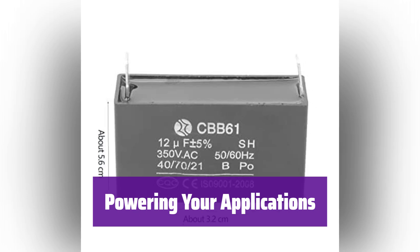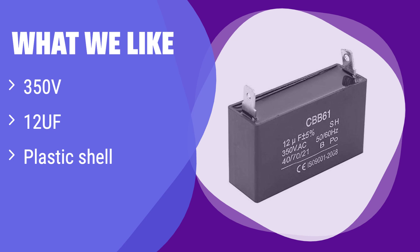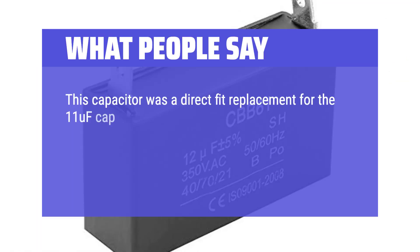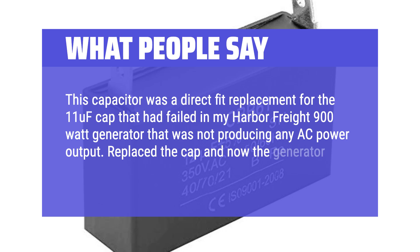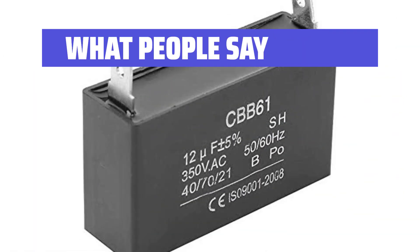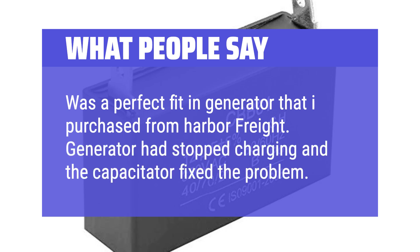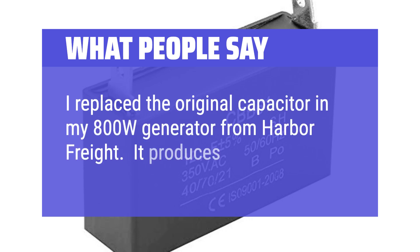Its compact design provides stable voltage for optimal performance. It's perfect for gasoline generators and fan motors. What we like: the robust plastic casing ensures excellent protection. If you need a durable and well-protected capacitor for your generator or fan motor, this is it. What people say: This capacitor was a direct fit replacement for the 11uF cap that had failed in my Harbor Freight 900W generator that was not producing any AC power output. Replaced the cap and now the generator is working like new again. Generator had stopped charging and the capacitor fixed the problem.